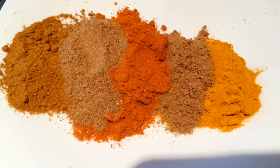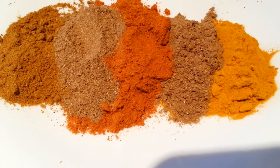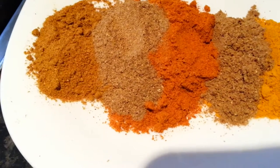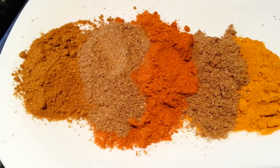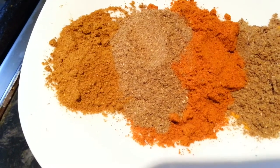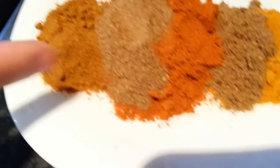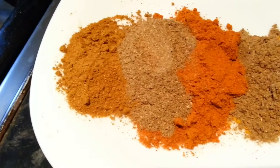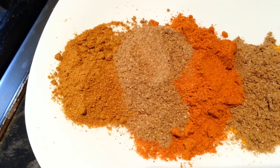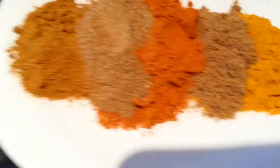So here we have the spices, ladies and gentlemen. We have one teaspoon of haldi powder, two teaspoons of mix powder, one teaspoon of jira powder, and one teaspoon of garam masala.